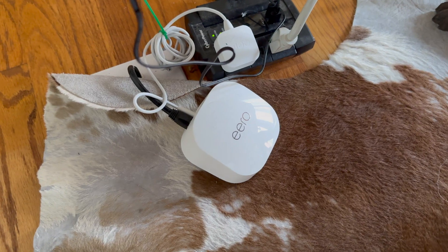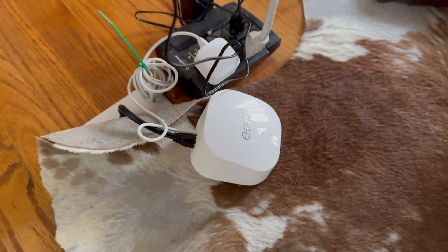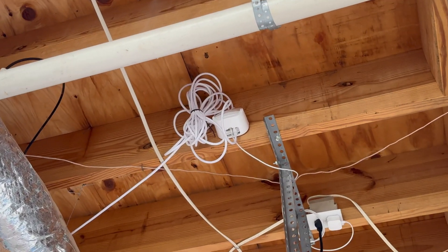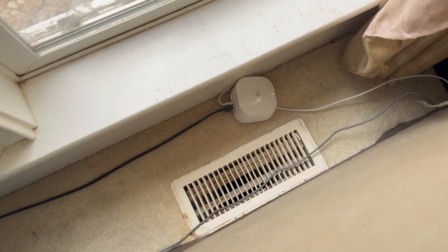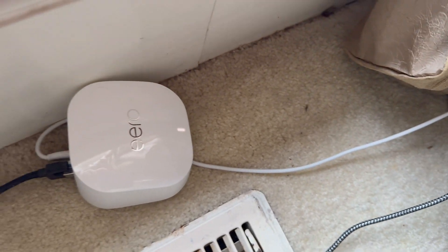I've got a gigabit network switch which I'm going to replace with a 10G network switch in the very near future, and I also use Amazon Eero 6 Plus. I'm not using the Eero 7 yet because my MacBook Pro does not support Wi-Fi 7. Once that becomes available I'll want to switch. But all this illustrates why I need to disable the integrated Wi-Fi within Ring Alarm Pro.